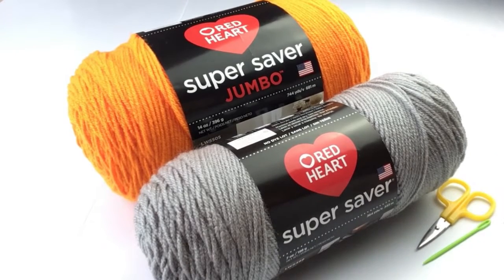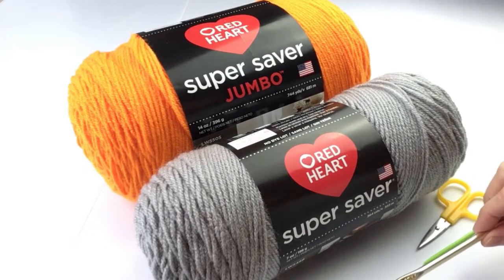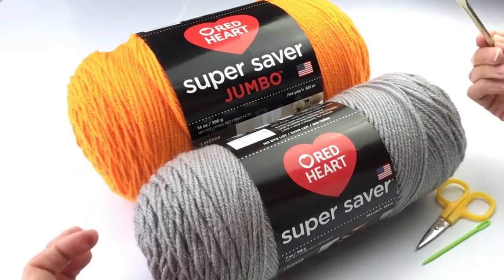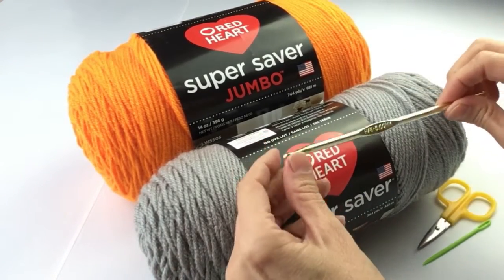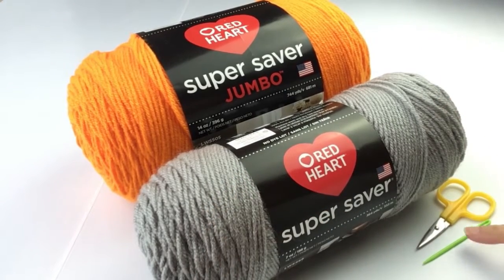Welcome to Crazy Cool Crochet. This is one of the very few times I will suggest using one of the least expensive yarns out there — Red Heart Super Saver, available at Walmart. The orange is called Pumpkin and the gray is Dusty Gray. These are both a number four worsted weight yarn. We are also using an H hook, scissors, and a tapestry or yarn needle.